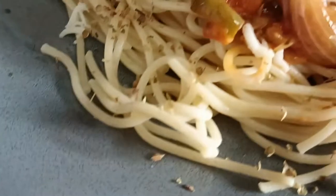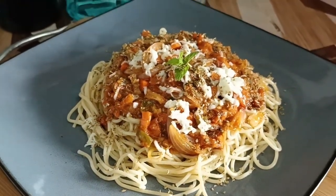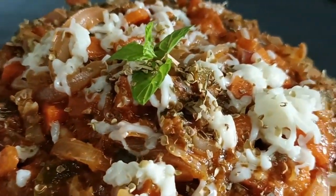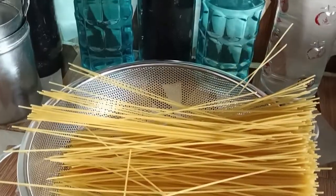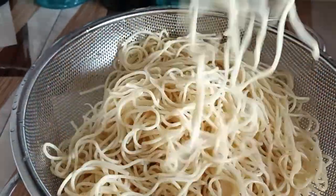First of all, I have normally boiled spaghetti. After boiling it, just make sure that you put it in cold water and add oil to it so that it does not stick together, and we will get separate noodles.